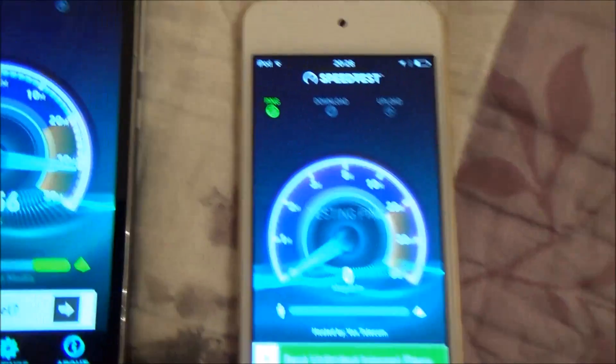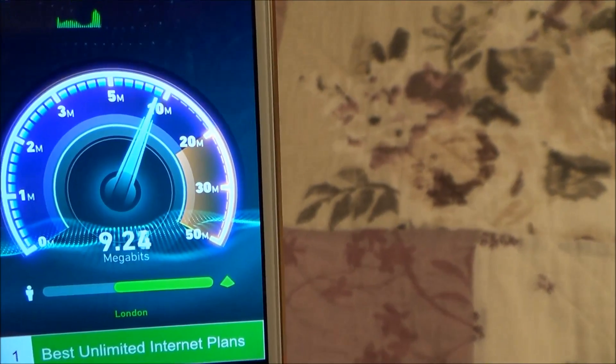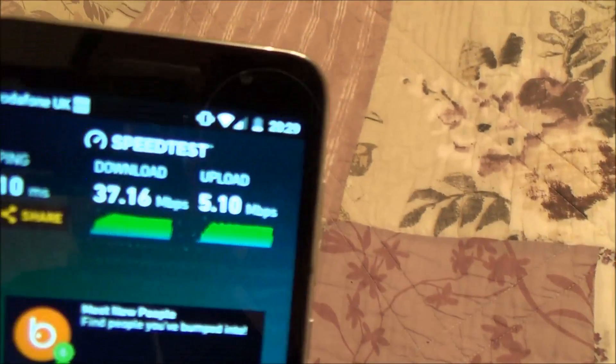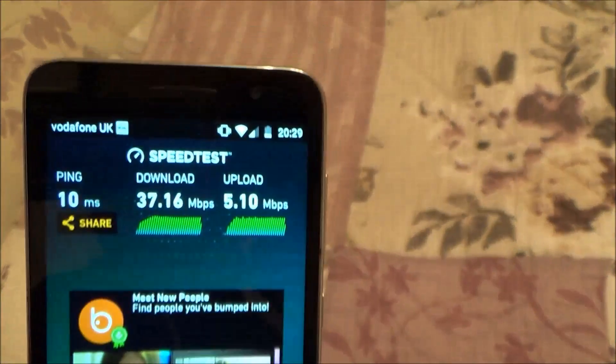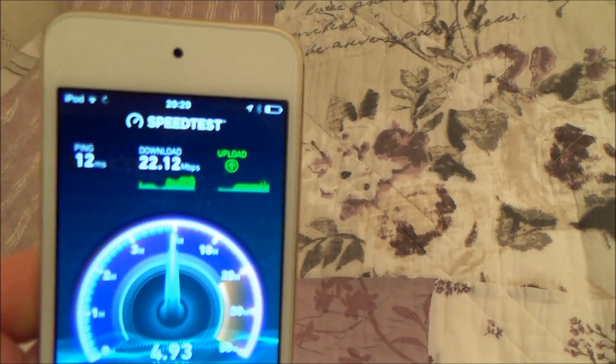Before we weren't even getting 1 meg, and as you can see it jumps straight up to about 38 meg. The Android phone is getting 37 meg down and 5 meg up, and the Apple is getting 22 meg down and 5 meg up. So it's not quite as good as if we were right next to the router, but as you can see it's a lot better than it was.